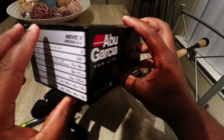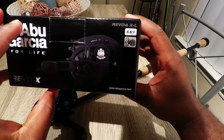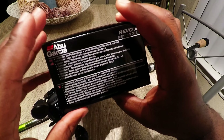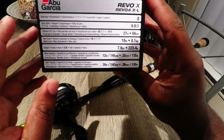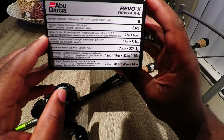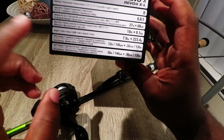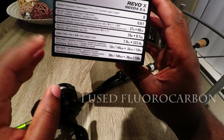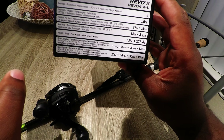This is the Revo X. What I got was the 6.6:1 gear ratio — all that means is you turn the reel one time and the spool spins 6.6 times. I fish left-handed even though I'm right-handed; it just feels more natural to me. As far as line pickup, it picks up 27 inches per turn. Max drag is 18 pounds — on the Revo SX it's 24, so that's one of the main differences. It's rated for 145 yards of mono at 12 pound, but I put 17-pound line on it — 150 yards — and it fit completely fine with no backlashes or overspooling.